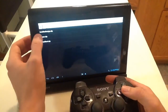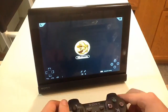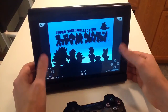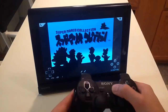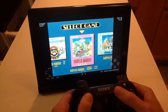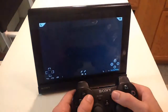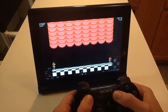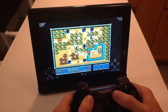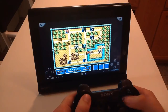Now I'll show you some other emulators — Super Nintendo. I have a bunch of Mario games on here. If you don't have a controller, you can have the on-screen buttons — you can slide them around and put them wherever you want. Who doesn't love Super Mario 3? I wish you could see — it's a lot more colorful from my perspective.